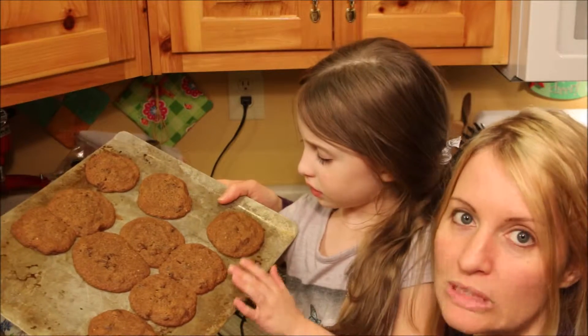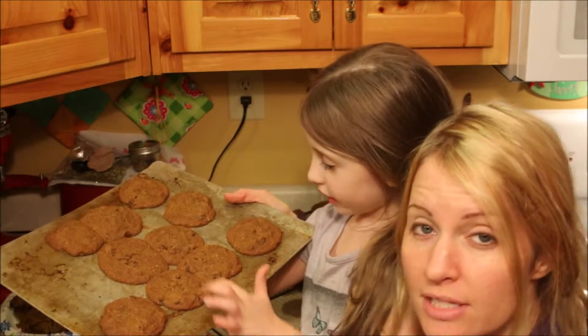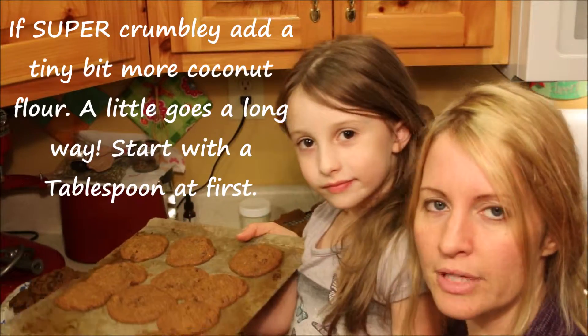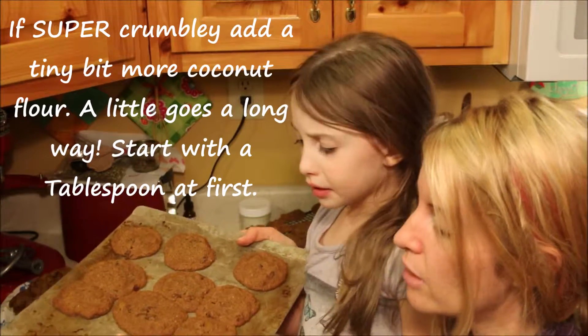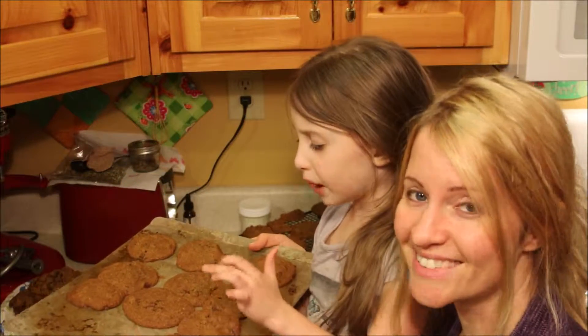So they turn out kind of dark, but they're really, really delicious. Ours kind of turned out crumbly, so we added a little bit more coconut flour because there was just too much wet ingredient — that's why they don't hold together. But once we added more coconut flour, now they hold together.